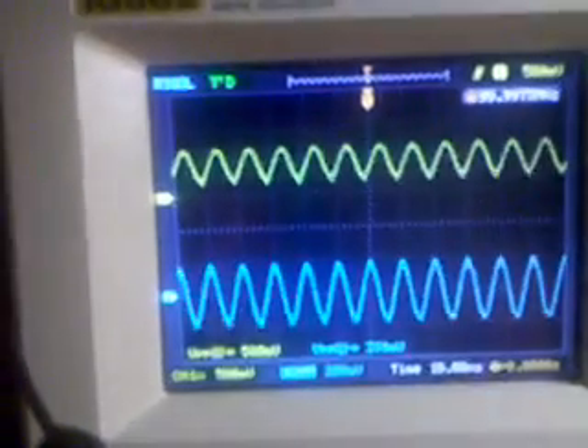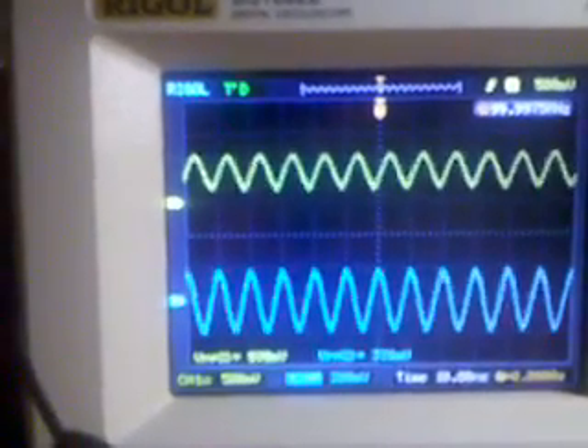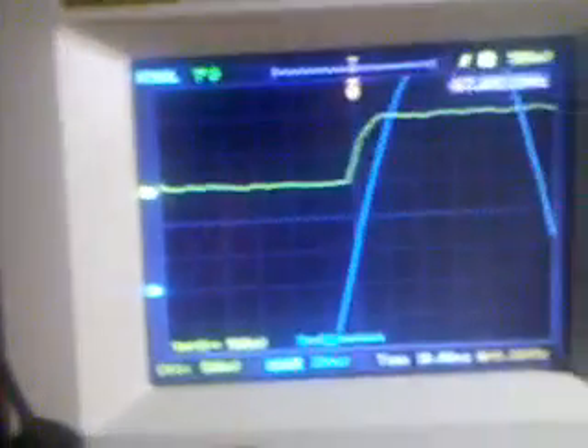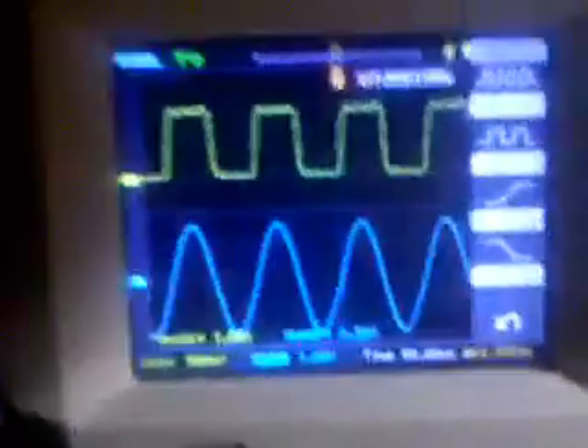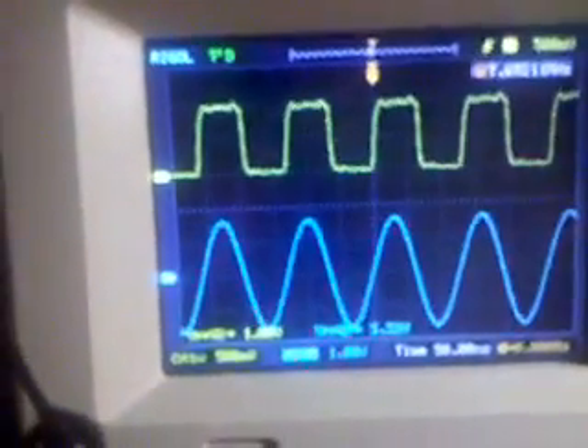We can, of course, adjust it, bringing it down to 75... 7.5 MHz. And we're in sync.